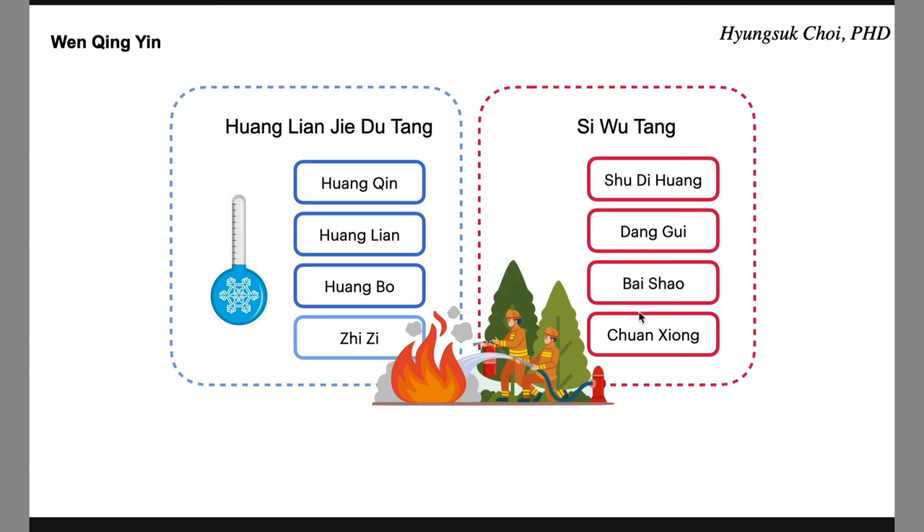Why put a nourishing formula together with a heat-releasing formula? Because Si Wu Tang helps Huangnianjiedutang extinguish the fire and clear heat more efficiently. Huangnianjiedutang is the fireman extinguishing the fire, but without enough water or extinguisher, they cannot extinguish a big fire. So they need a hydrant for constant water supply — that is what Si Wu Tang does; it works as a hydrant. When you treat severe or strong heat, you need Si Wu Tang as a base camp. Si Wu Tang is the base camp, and Huangnianjiedutang is the front line — a good combination.